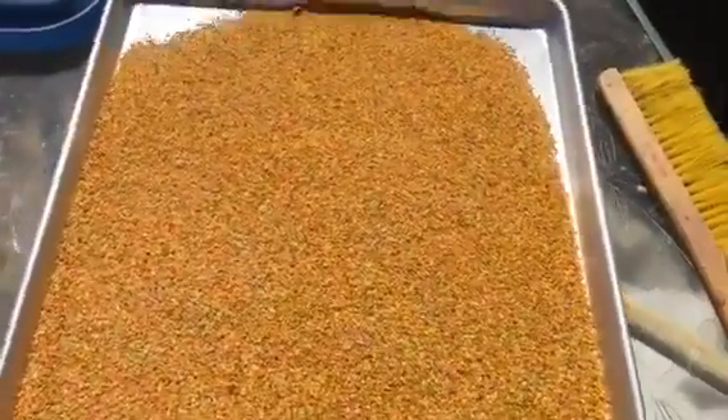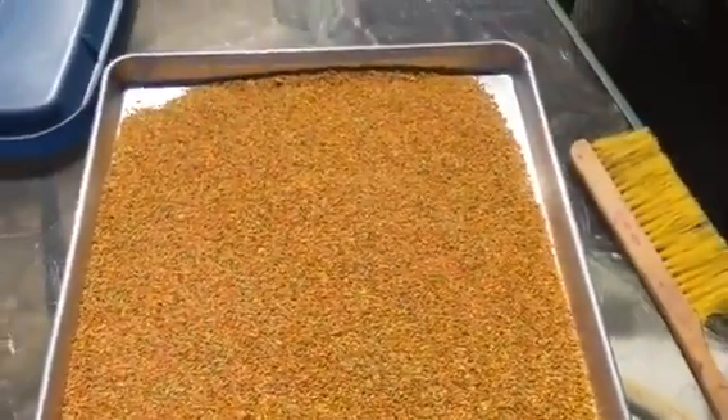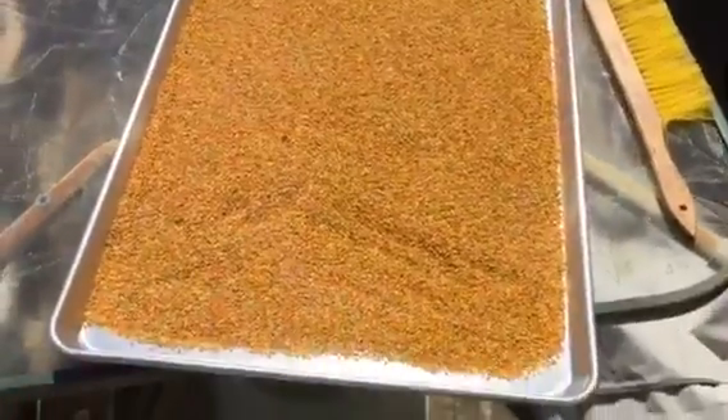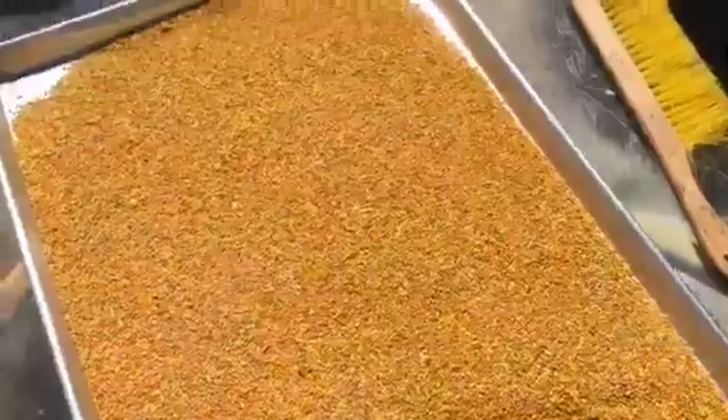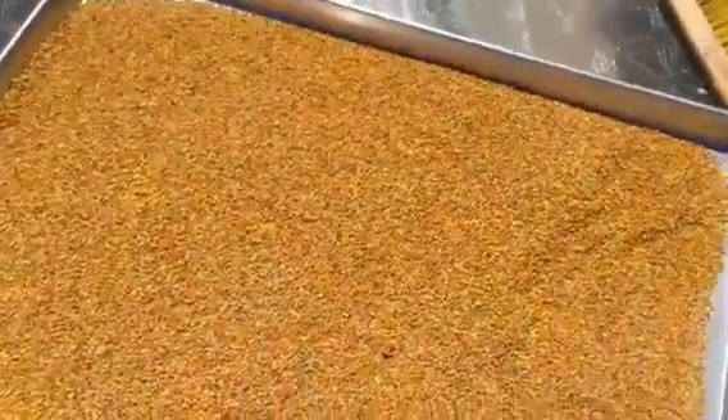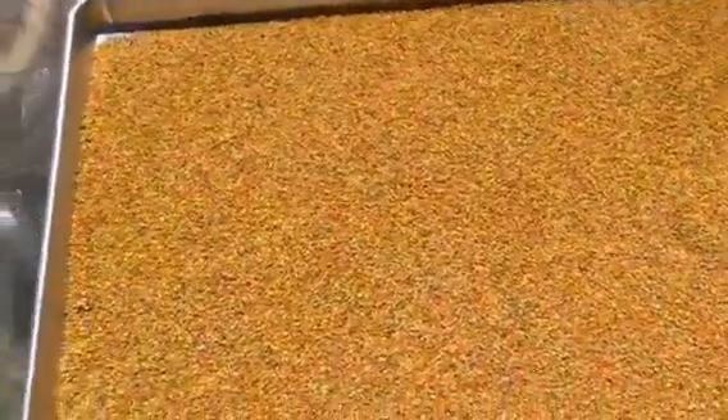Scoop it out of the tub and put it in a five-gallon bucket and store it inside. It's really simple — that's how we do it. We don't make much fuss out of it. $30 a pint, $15 a half pint. We run six automatic Sundance pollen traps.